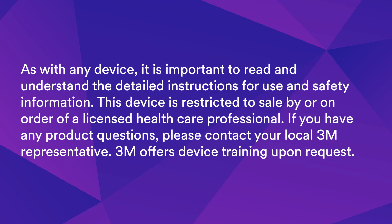As with any device, it is important to read and understand the detailed instructions for use and safety information. This device is restricted to sale by or on order of a licensed healthcare professional. If you have any product questions, please contact your local 3M representative. 3M offers device training upon request.